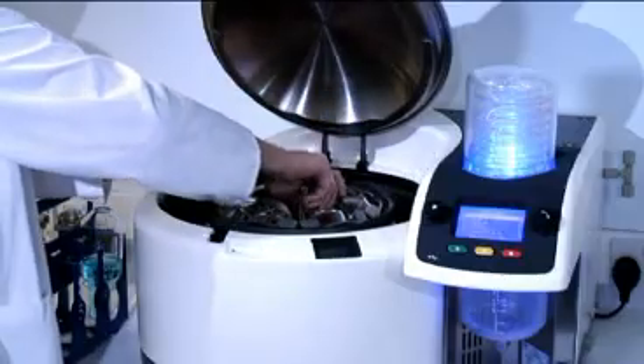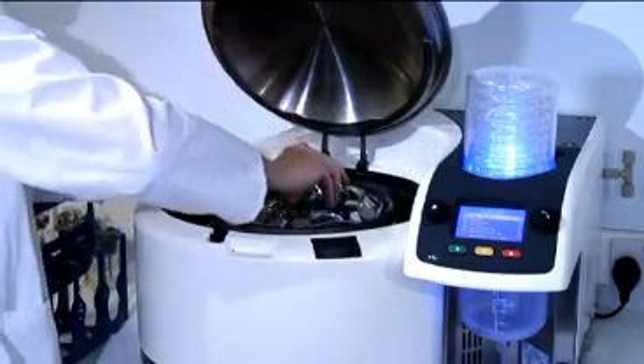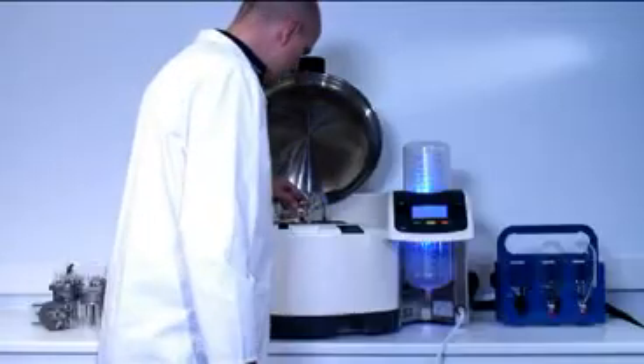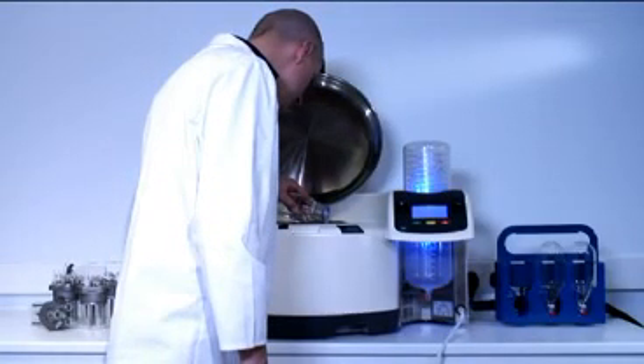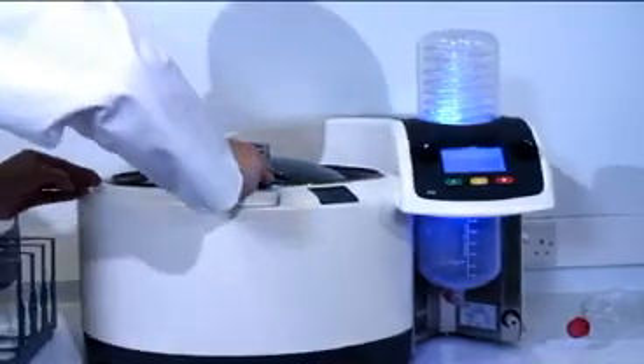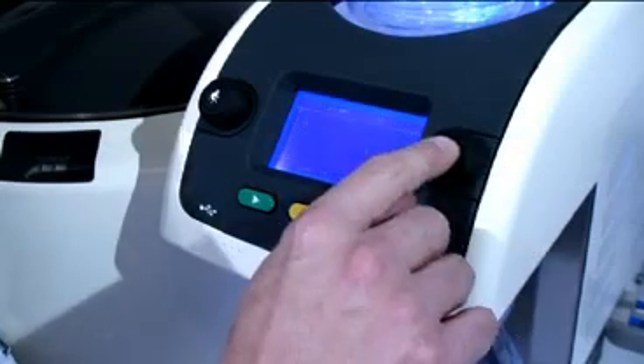Using the Rocket is simple. Load your flasks or pucks of tubes into the rotor. Secure the inner lid. Check the water level — in normal operation, the Rocket will need an addition of less than 50 millilitres of water per day. Close the outer lid and select the appropriate method. Set the maximum safe temperature for your samples and hit start.